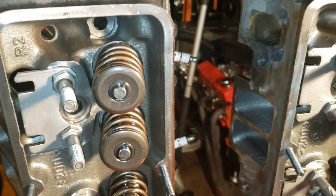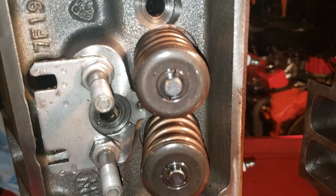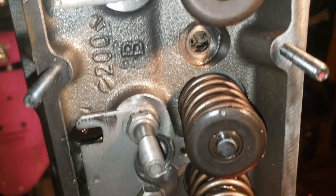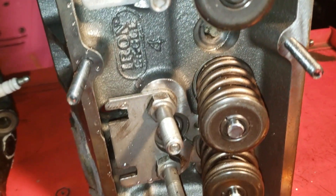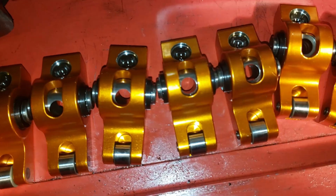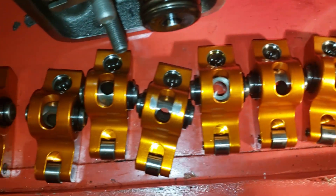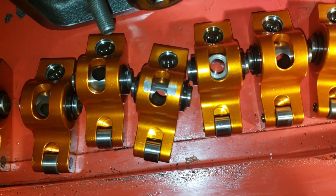Let's check the valve stems and see if we have any wear on the valve stem ends. Everything is looking alright so far. Checking the bottom of the rockers — the rockers are dropping and causing wear marks on the bottom of the rockers because the cam was going flat.